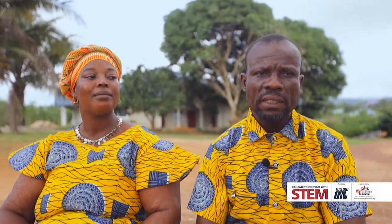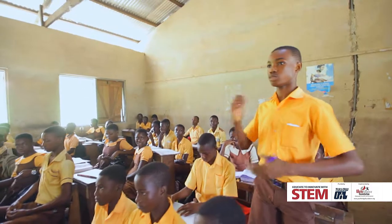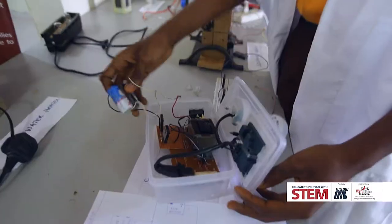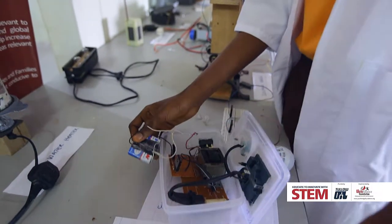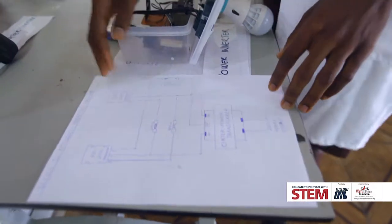Ishmael's dad had always wanted him to be a doctor. But upon seeing the improvements in both his academics and with the things he's innovating, he now wants him to be an engineer so that he can further pursue his talents.